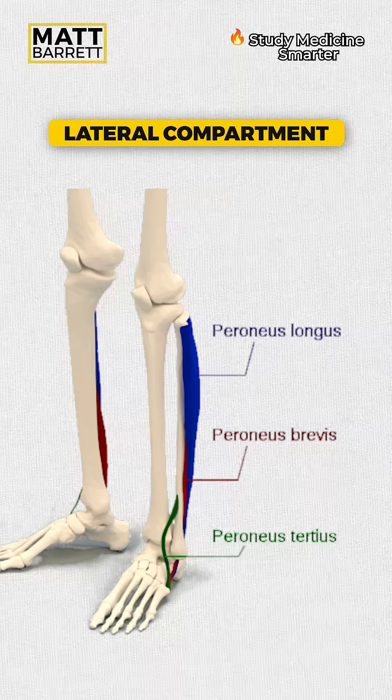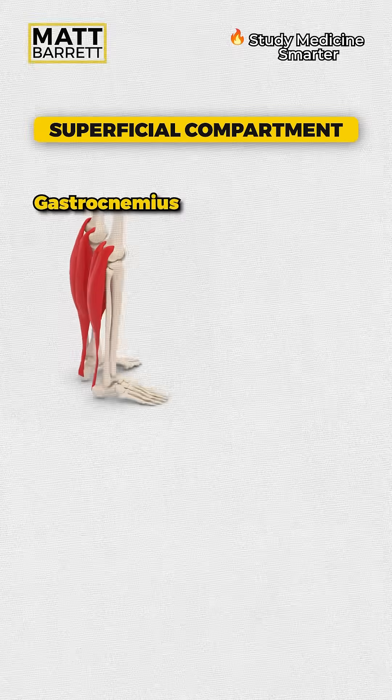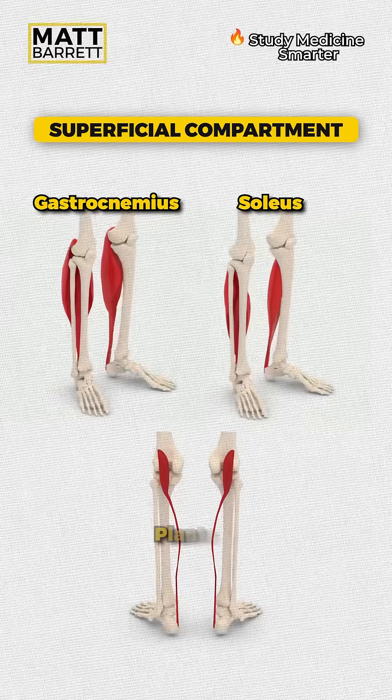The lateral part is easy — it's just got two muscles: the peroneus longus and brevis. The posterior part is your main plantar flexors, making your foot go downwards. The superficial compartment has gastrocnemius, soleus, and in some people, plantaris.